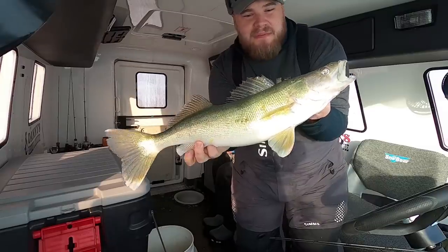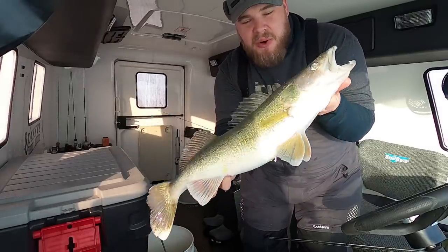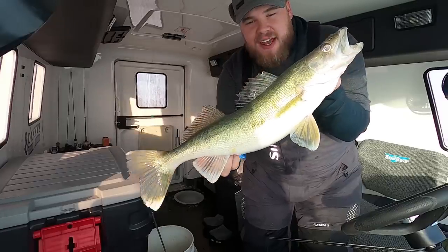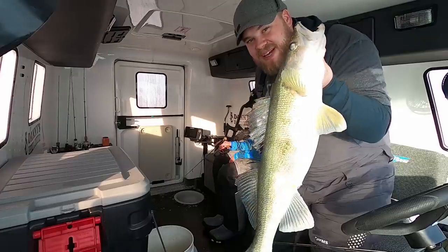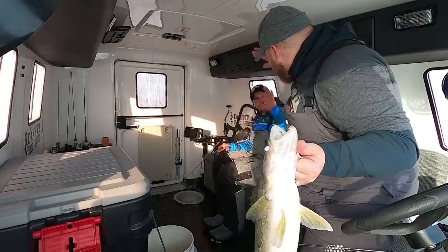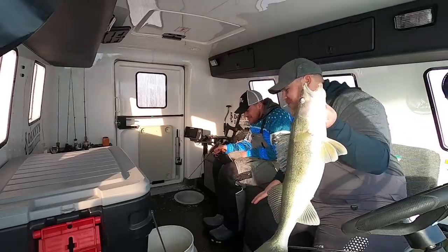Not a giant but my goodness is that fun — coming in and just smoking a rattle bait. Shallow water, I got seven and a half feet of water under the ice here. Insane numbers, and then when you can get the bonus bite like that, that's what I'm talking about.